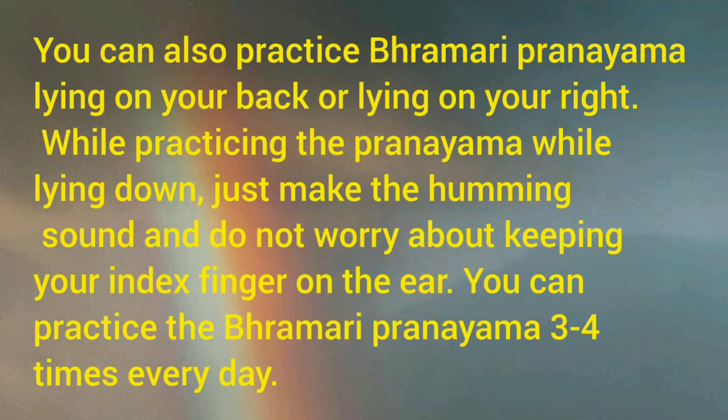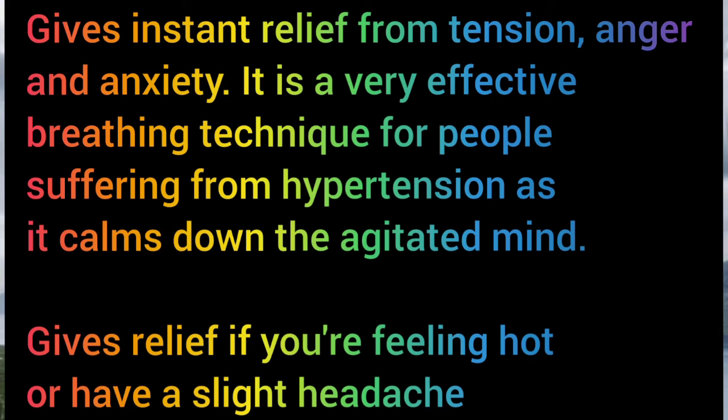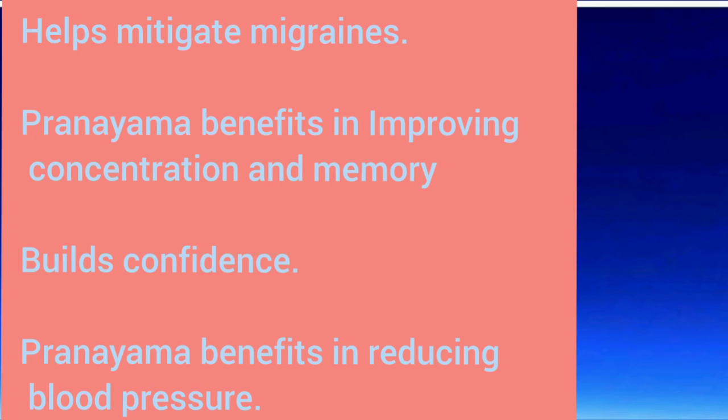You can practice Bramari Pranayama 3 to 4 times a day. Benefits: it gives instant relief from tension, anger, and anxiety. It is a very effective breathing technique for people suffering from hypertension as it calms down the agitated mind. It gives relief if you are feeling hot or having a slight headache, and helps mitigate migraine. It improves concentration, memory, and confidence, reduces blood pressure, and helps calm the mind in preparation for meditation.